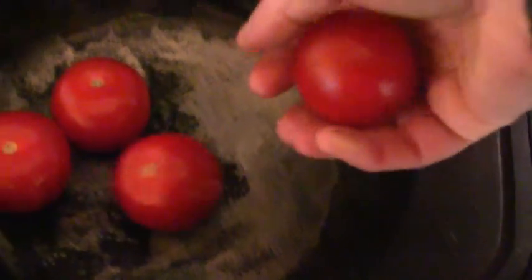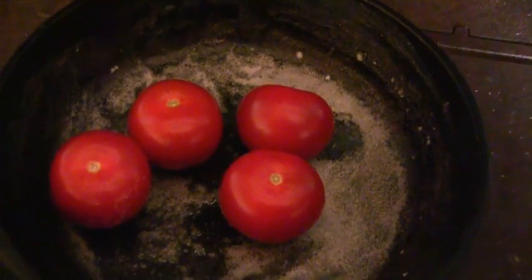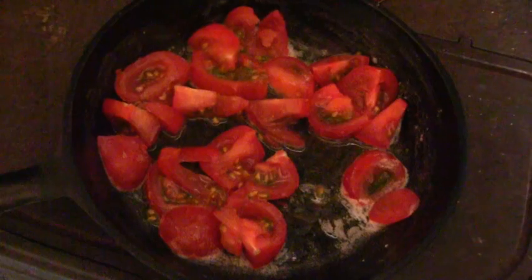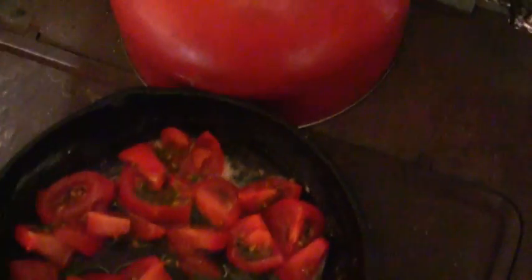Next I'm going to drop in the four Backyard Farms cocktail tomatoes — as you can see they're really big-sized cherry tomatoes — and now I'm going to cut those up. Now that the tomatoes are cut up I'm going to add the spinach.